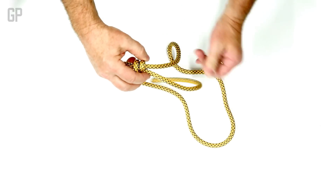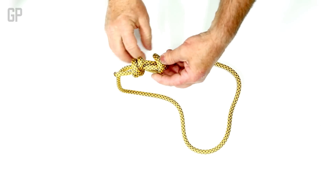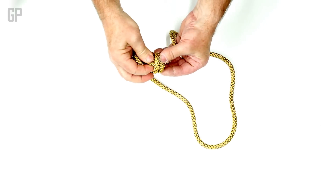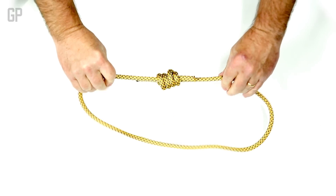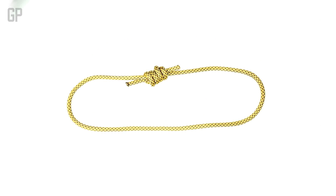Then I take this side, go around, around again, push it through, and I snug it up, and I create a closed loop that's strong enough for climbing purposes.